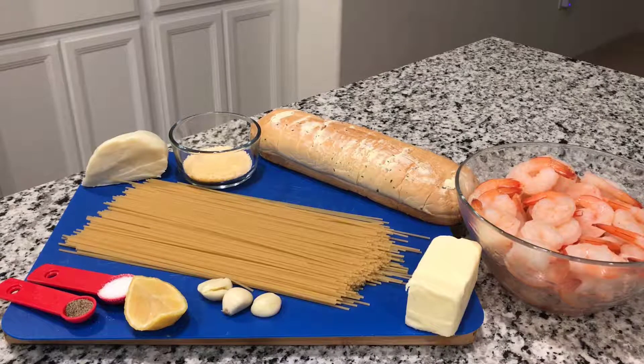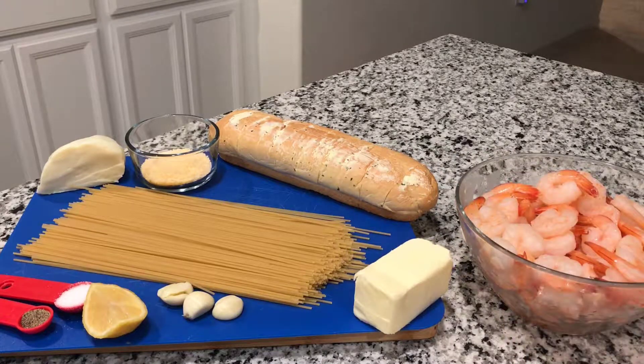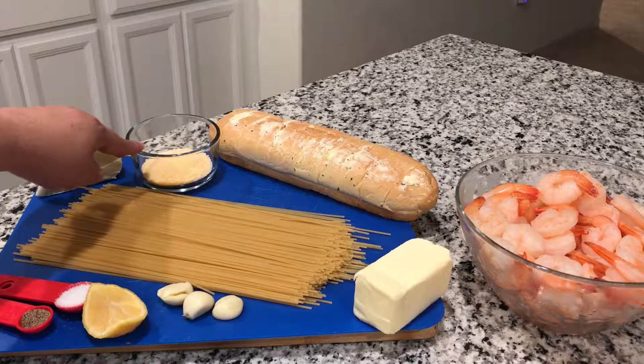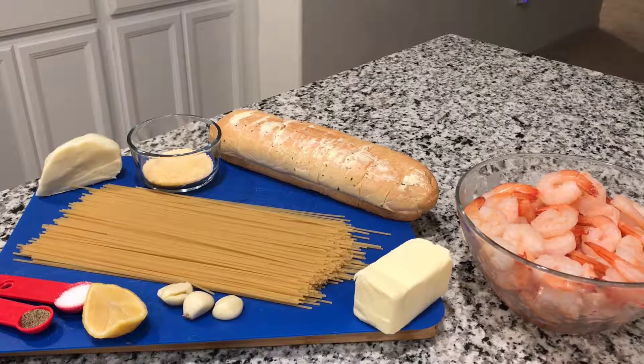Hi and welcome to my channel. Today we're going to make shrimp and spaghetti with cheese and garlic butter. The ingredients you're going to need are 24 ounces of pre-cooked shrimp with the tail on, 14 ounces of spaghetti, eight teaspoons of butter, three garlic cloves, one-fourth of a lemon, one teaspoon of salt, half a teaspoon of pepper, and five ounces of melting cheese.